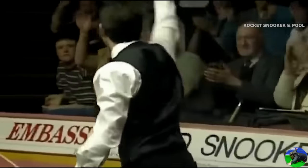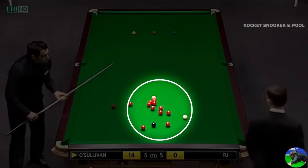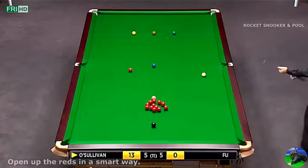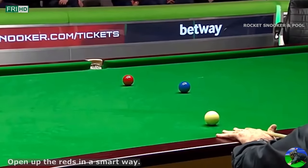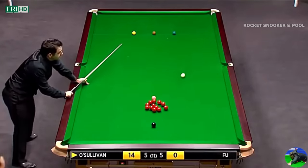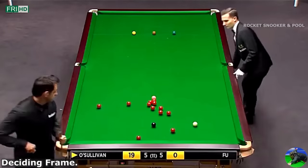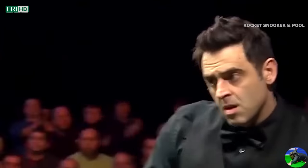These are the genius Ronnie O'Sullivan moments, starting off with his bunch opener at the UK Championship. He's going to have to leave the shot — blue, take the cue ball between green and brown with right-hand side off the ball. Got a good line. How do you look? Not bad. He's given himself a chance.